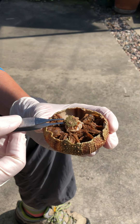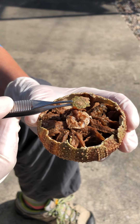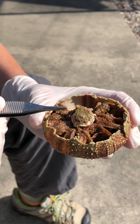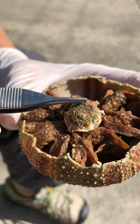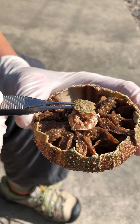The only part of the aboral end that is still intact was sitting right at the midpoint, right about here. We have the anus, the periproct, and the madriporite. Those are still there.